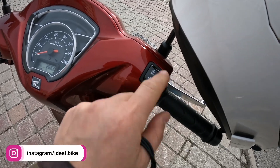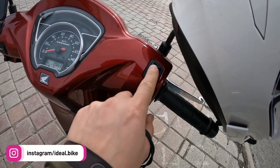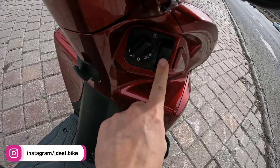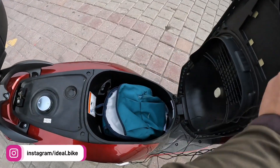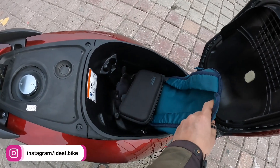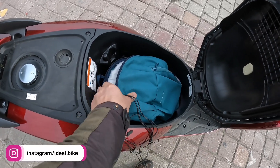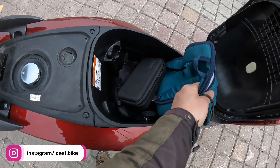We'll explain how the start/stop works right away after this short presentation. We have the storage space under the seat — over here there's not much, but you can put a backpack, some accessories, a photo camera and so on. I don't think a full helmet will fit here, maybe a smaller scooter helmet.